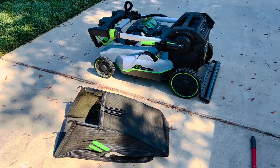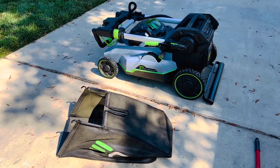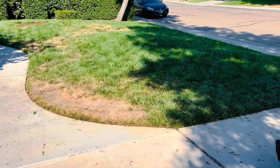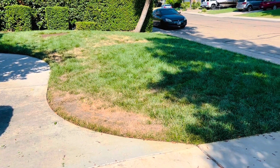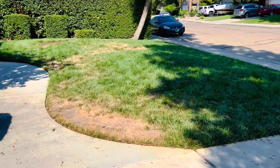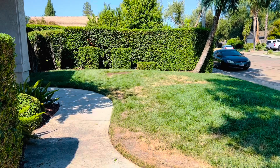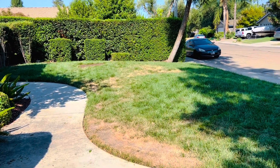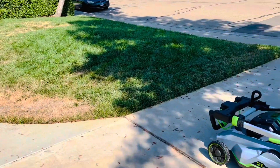Hey, what's up guys — today's the day, finally get to try the striping kit that I got in earlier this week. Grass is nice and long, disregard the dead spots, definitely a work in progress. Was hoping to get to this a little bit earlier in the morning, but there was a heck of a hedge that needed a little bit of trimming — thanks to the EGO products as well, shout out to them.